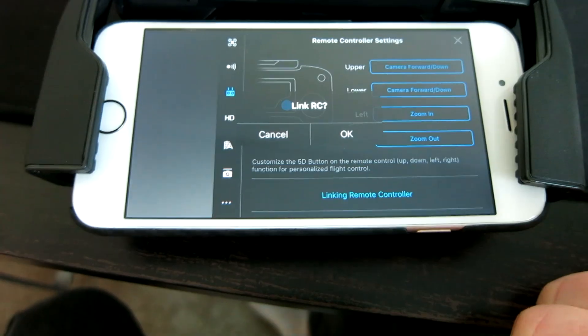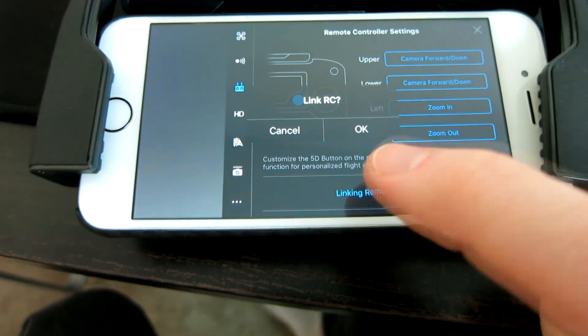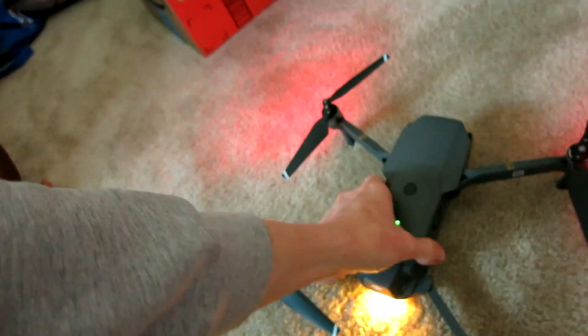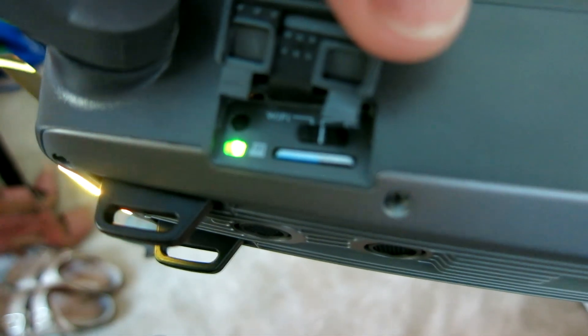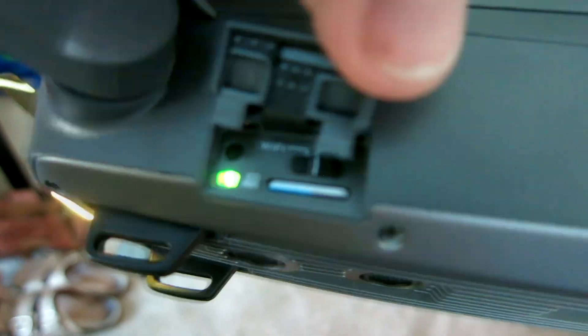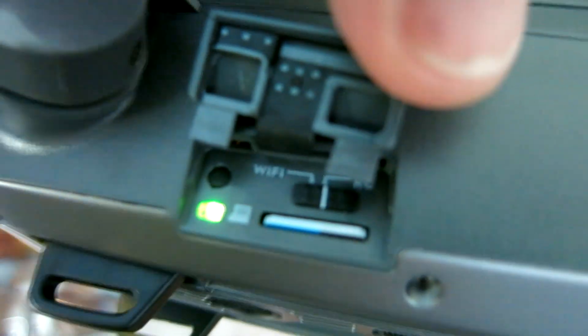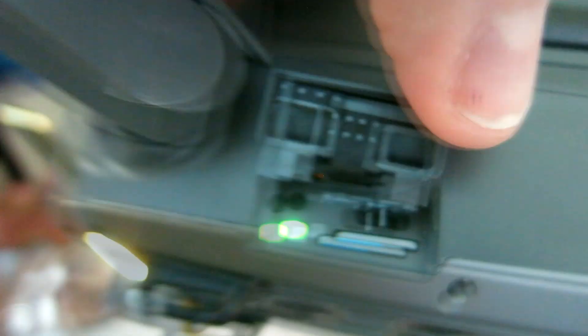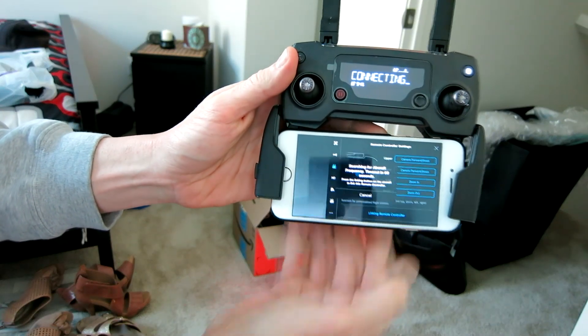We're going to go ahead and click on that right there, and it's going to say 'Link RC' — Cancel or OK. Right as we hit OK, we're going to come back to the drone and push this little button right above that green light. See that little black dot? That is the one we're going to push in, right after we click 'Link RC Remote.'